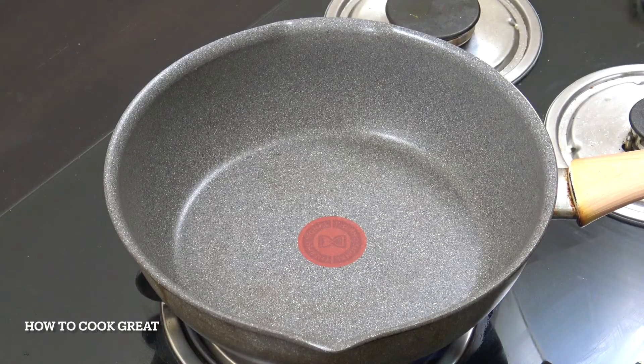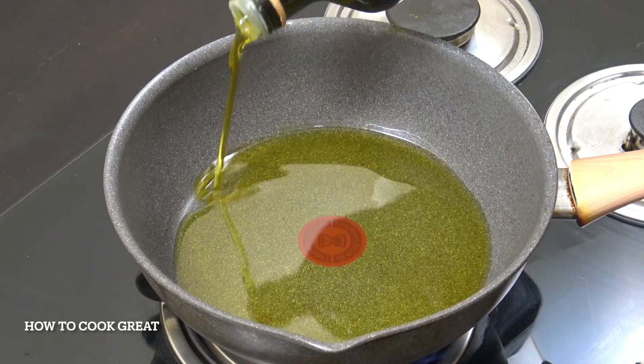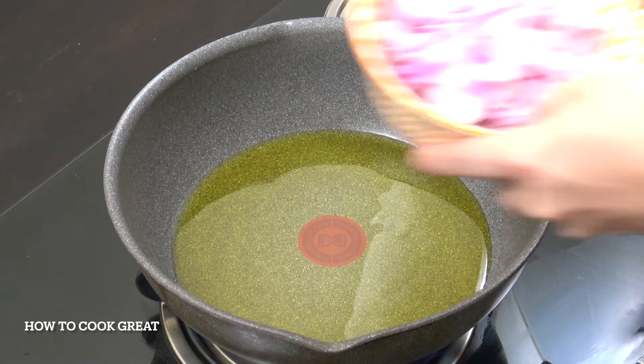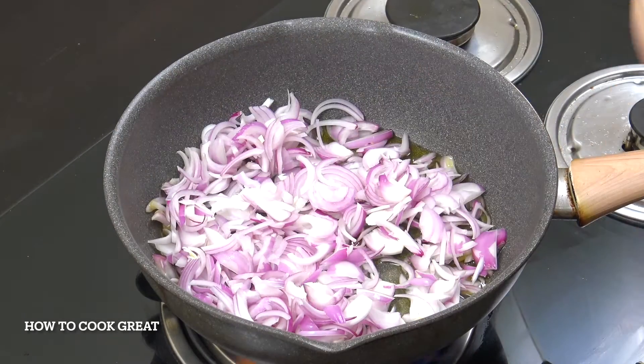We're going to get started off in this pan with some olive oil. You can use a different oil if you want, and be quite generous with the oil. We're going to add three cups of onion and cook them on slightly above medium heat.